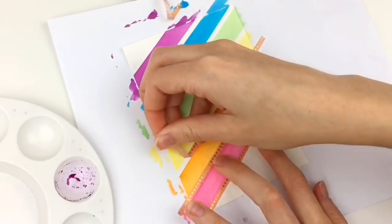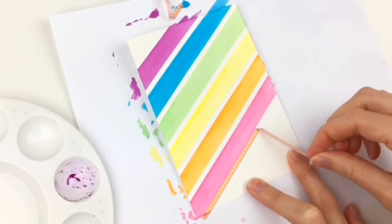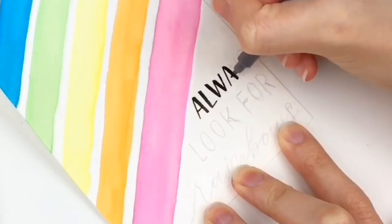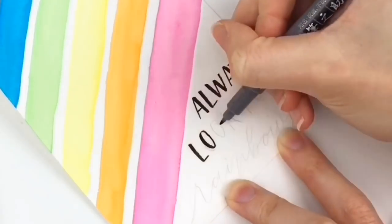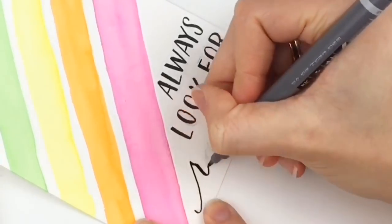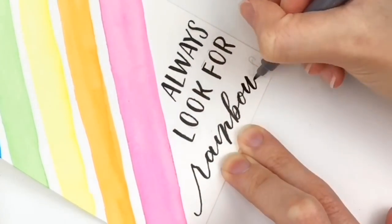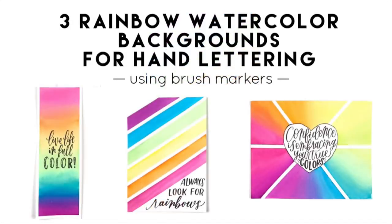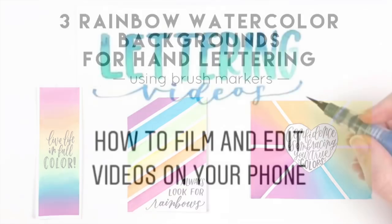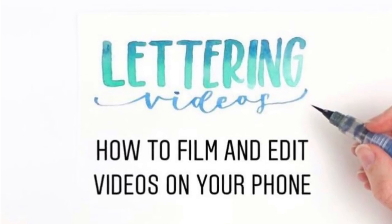If you are new to Skillshare, you can use my link below to get two months free and take all of my classes plus any other classes. There are all types of classes on Skillshare — hand lettering, art, watercolor, even business and photography. I love and use Skillshare myself and I definitely recommend it. I also have a class on lettering videos if you wonder how you can record your videos, so definitely check that out.